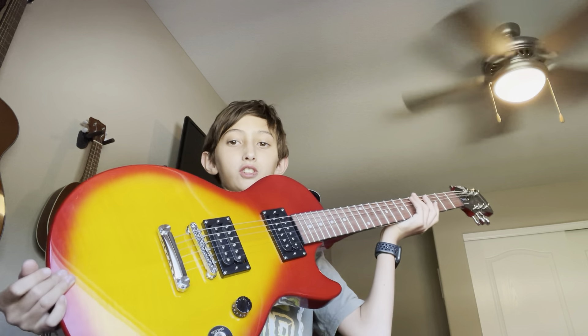Hey guys, welcome back to another video. Today I will be teaching you how to play Smells Like Teen Spirit on Electric Guitar.